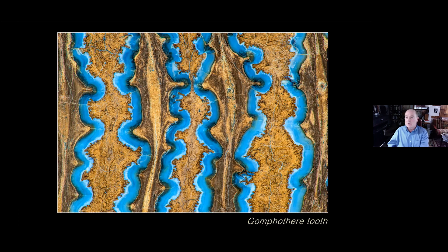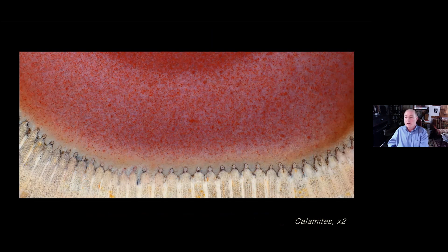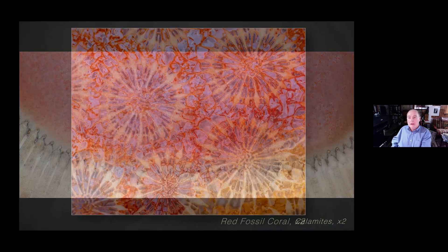This is a gompothere tooth, which shows an early elephant type — it's just showing the dentition on a side cut. This, believe it or not, is a plant called a calamites, whose most modern relative is the horsetail. What you're looking at in this whole red area at the top is the xylem of the plant, but it's so well preserved that down at the bottom you can still actually see the cell structure, which enabled the plant to live and go through photosynthesis. And these are absolutely spectacular — fossil coral that always remind me of fireworks exploding, they're just so colorful.